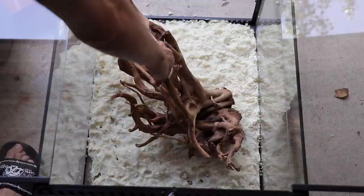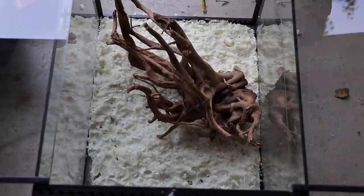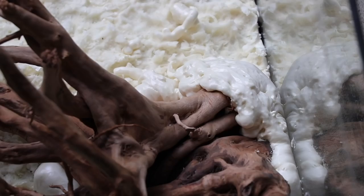I started deciding how I wanted to place the wood, and once I found a good spot I started doing the spray foam around the wood to kind of foam it onto the background. I probably could have just placed it down in the first place, but I didn't. I also went and sprayed any of the areas I missed before, or accidentally ripped off, or wherever I thought it was too thin — just added a bit extra.